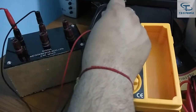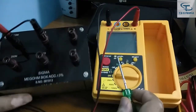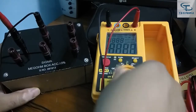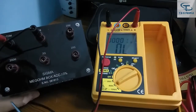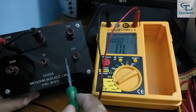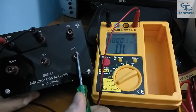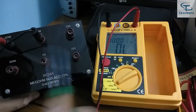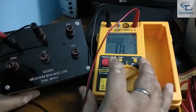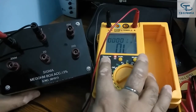We have to put the two lead sets into the L and E terminals on the outer part of the mega ohm box, then observe the results. I have set the sample to 2 megaohm. The mega ohm box has five values: 2 megaohm, 20 megaohm, 200 megaohm, 2 gigaohm (2000 megaohm), and 20 gigaohm. Now we press the red button to start the test.